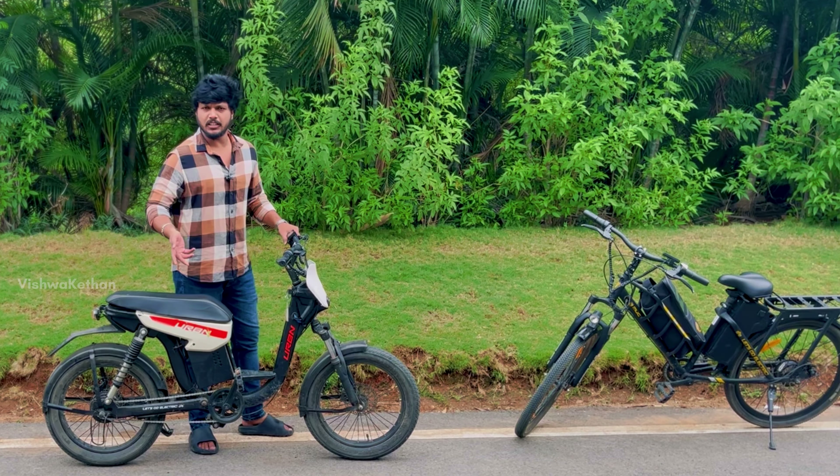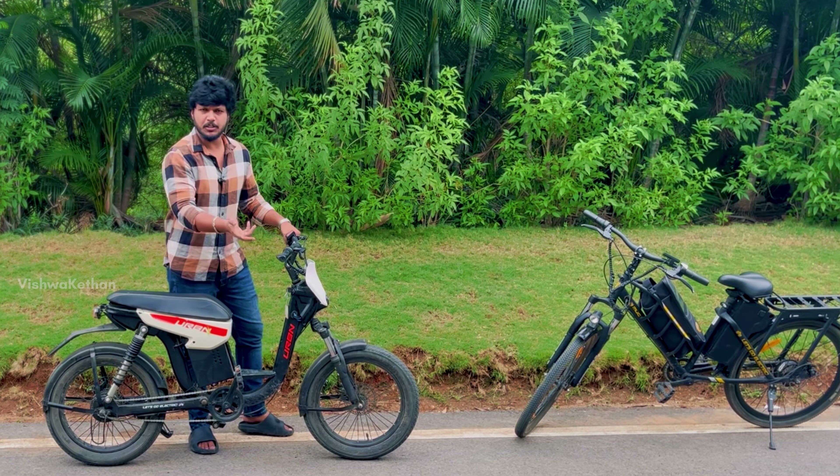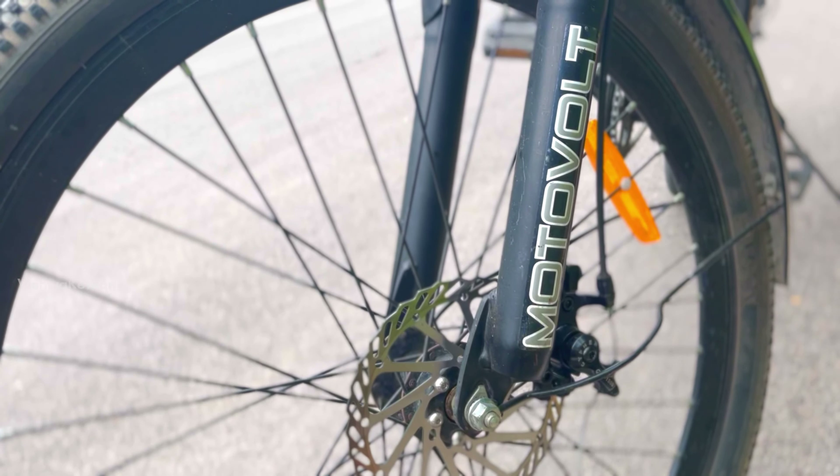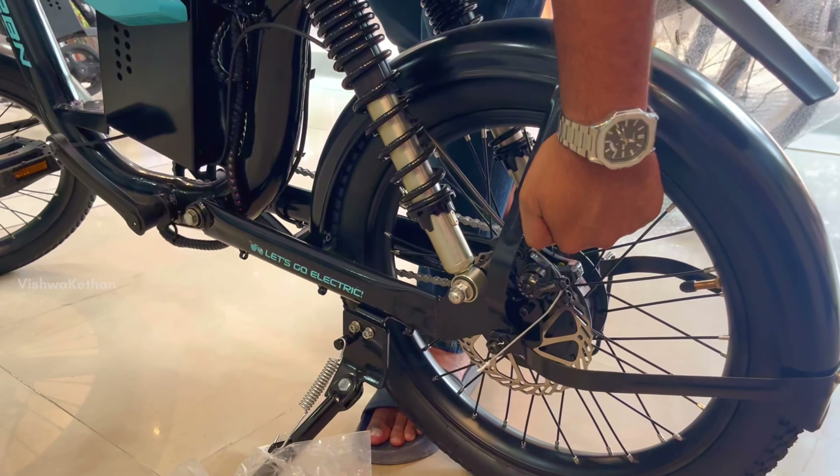You can see it in your display, and there are 2 modes. You can see it in your high mode. Here, it features a dual disc brake system — back and front.